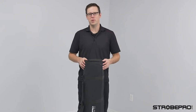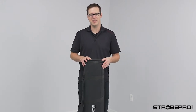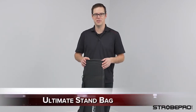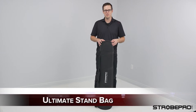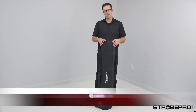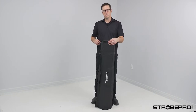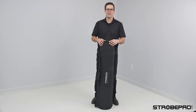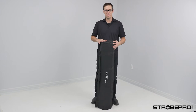Hi guys, I'm Jesse at StrobePro.com and today I'm showing you a brand new product that we just released — it is the StrobePro Ultimate Stand Bag. For months and months people have been asking us to make a stand bag specifically for our 2-in-1 booms, which are really popular. The problem is that the 2-in-1 boom has a big mechanism on it and it won't usually fit into any bag. So this is our solution for that problem.